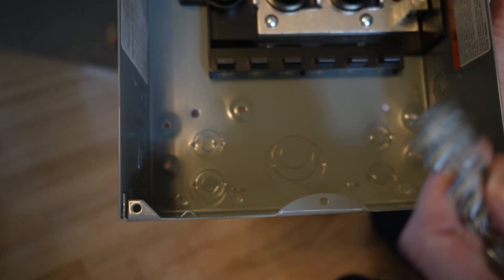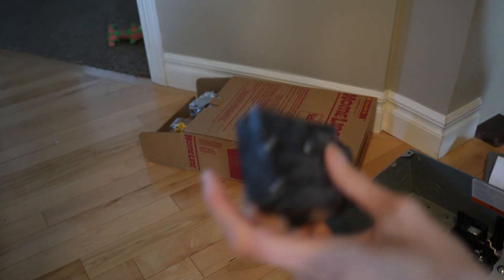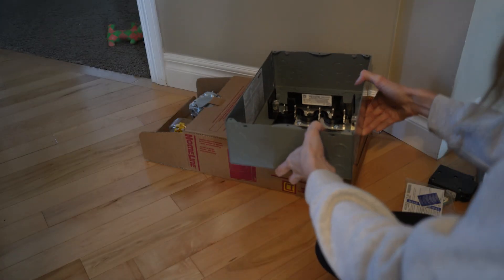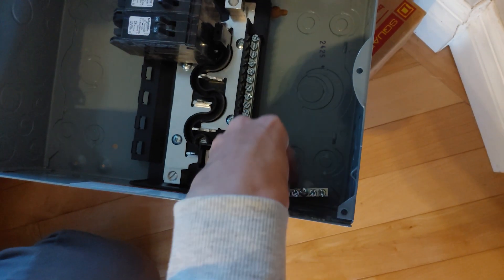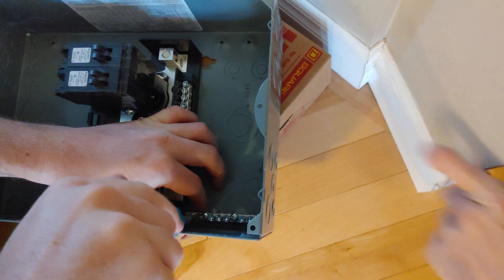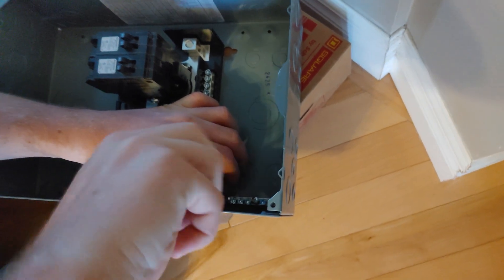So the order: this is for the ground — the green wires are going to go here, the black wires are going to feed into the fuse, and the white wires will go to the neutral up top. Just screwing in the ground bus bar — it's going to be sitting on the top so it's easier to feed the wires through. Easy peasy.